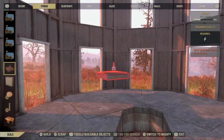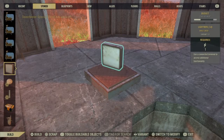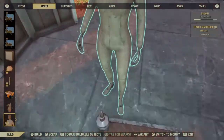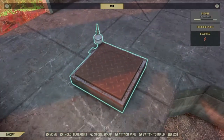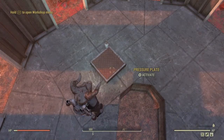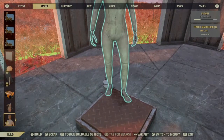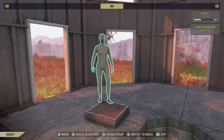Next we're going to be using a simple drop merge technique — I learnt this from Mr Church. All you need is a pressure pad, and then you can place a mannequin on top of it which acts like an NPC to engage the pressure pad.